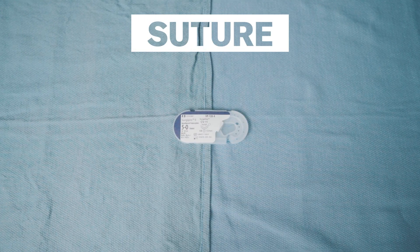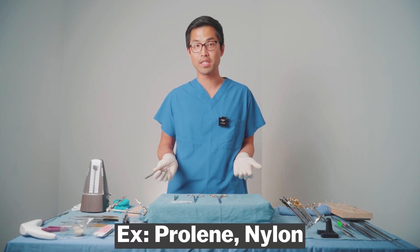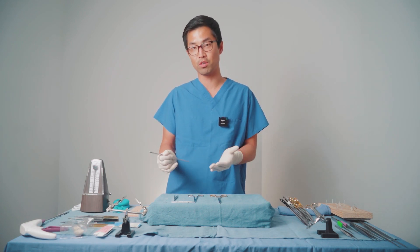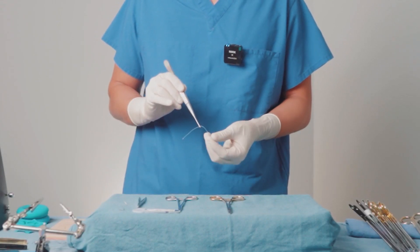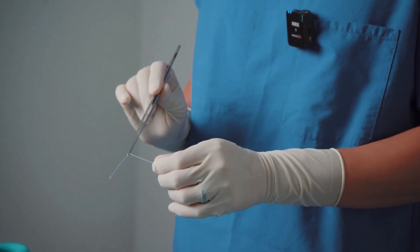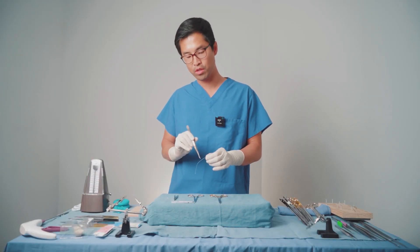There are different types of sutures: some are monofilament, meaning there's only one string — shiny with some memory, kind of like a fishing line — such as prolines and nylons. Some are polyfilament, meaning everything's braided together; these tend to have a little more friction, like silk or vicryl sutures. It doesn't really matter when you're practicing whether you use silk or proline — you just want something durable. You also want to make sure it's not a pop-off needle, meaning one that's designed to let you pop the needle off the suture after throwing it in the OR. You want the needle and suture to stay together for practice.